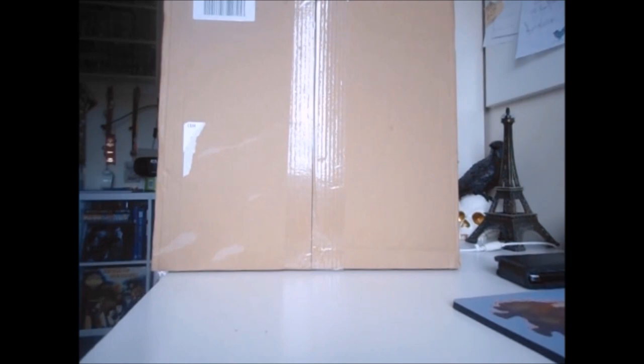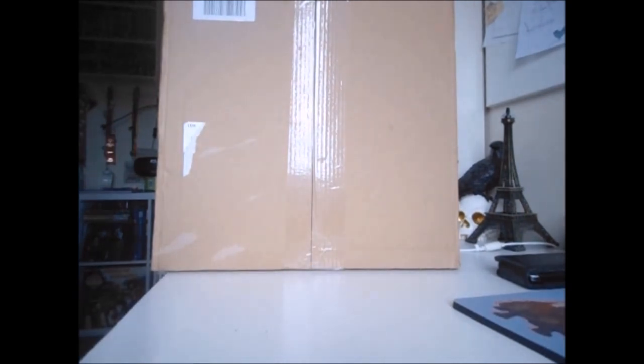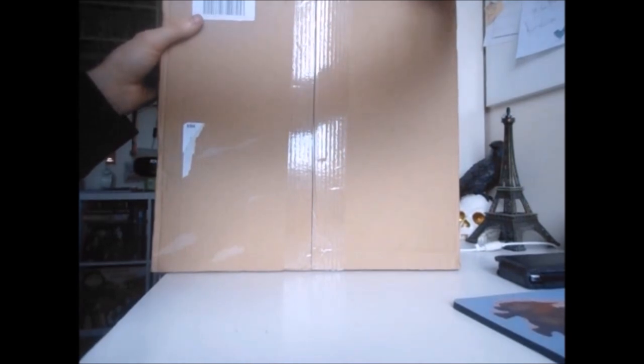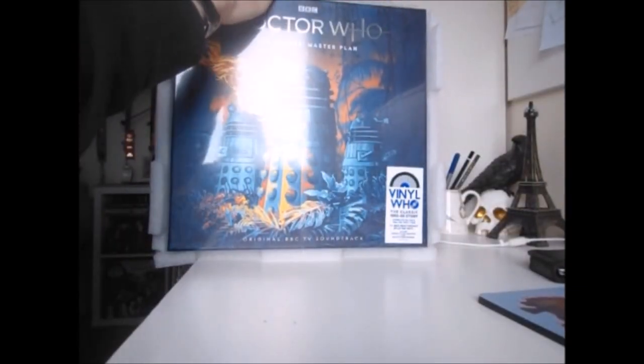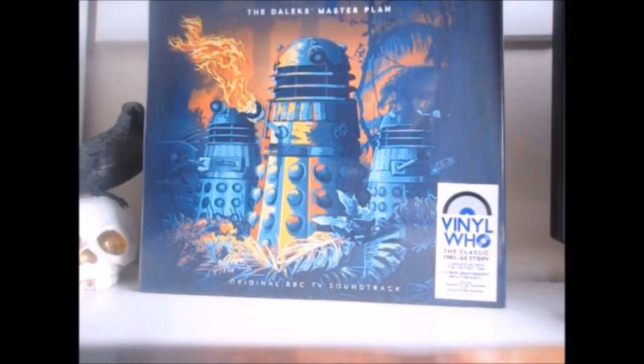Hello everybody and welcome back to an extremely special unboxing today that I am pretty goddamn excited about. So without further ado let me open up this box and unveil what is inside this enormous package — and here she is. So yes, today I shall be unboxing this epic jaw-dropping seven disc vinyl set of the original soundtrack to the Daleks Master Plan.